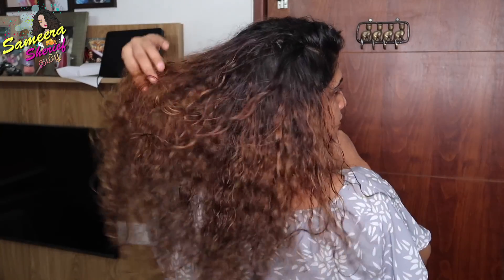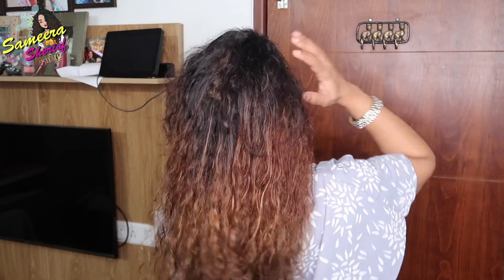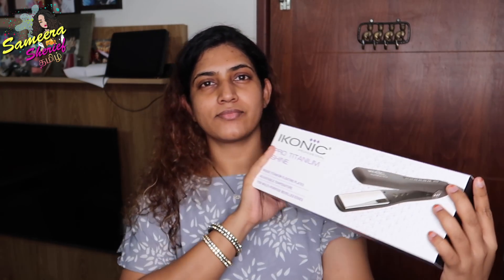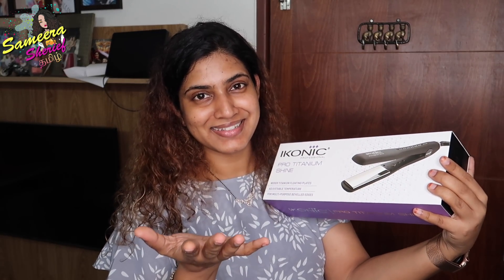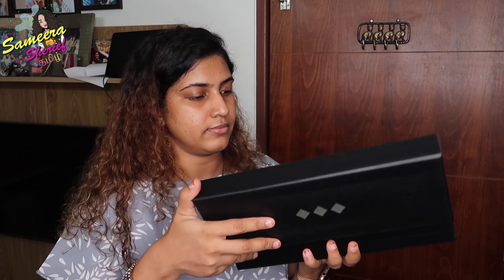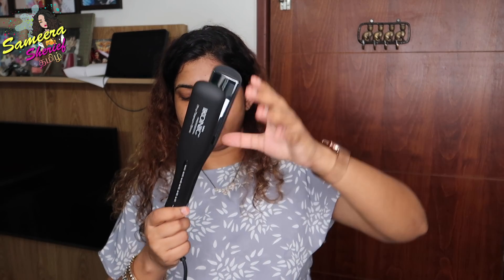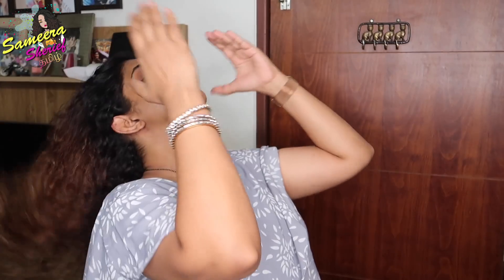So I'm going to dry my curls here. When I'm drying my hair, I'm going to fix it and use a hair straightener — the Iconic Pro-Titanium Shine. Now we are going to start straightening the hair.